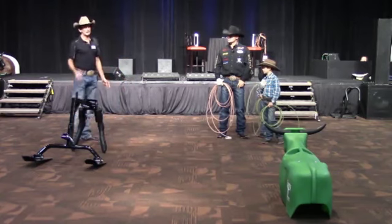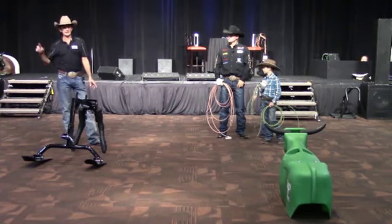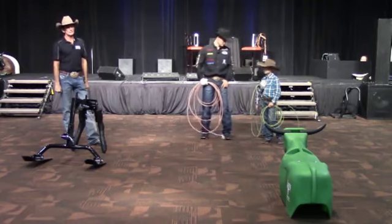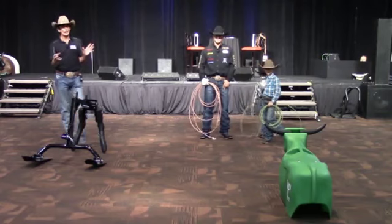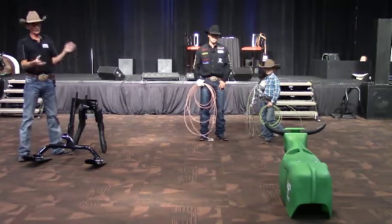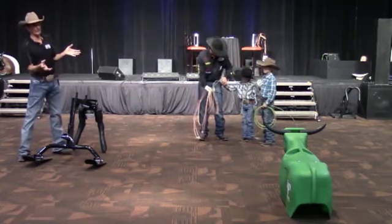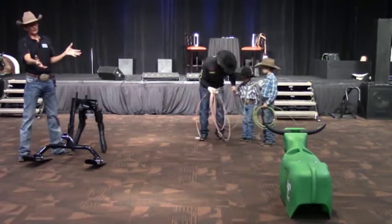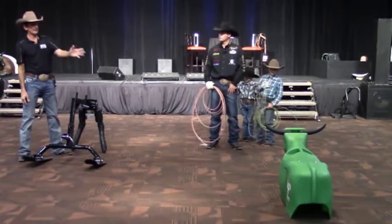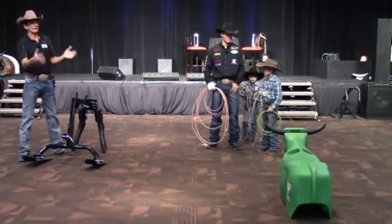Clay's going to talk about his boys a little bit and how he's taught them to have the right mechanics of the swing. I had a sculpture made — I was never really happy with the bodies of the dummies I saw. So I paid a lot of money and had a sculptor in Dallas carve out what I thought was the perfect copy of a Corriente steer. That's why the head, neck, and shoulders flow so well and the head loops work so well.